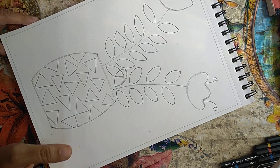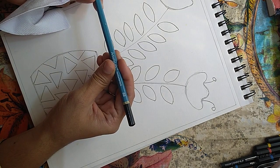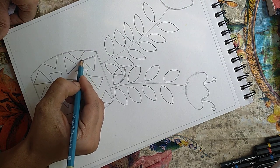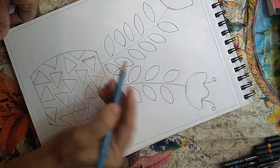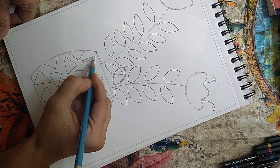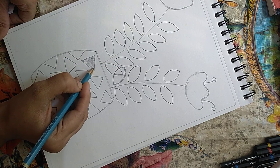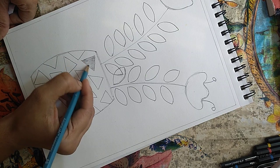Hi, now that the drawing is done I will teach you how to shade this. Take a 2B pencil — this is simple basic shading. Just shade each and every triangle, these leaves, and this flower using a simple one-sided hatching technique as I am showing you. Please follow as I'm doing and keep shading along with me.